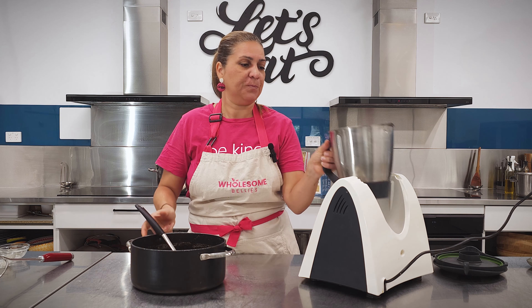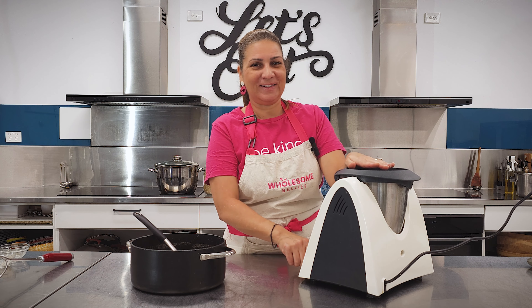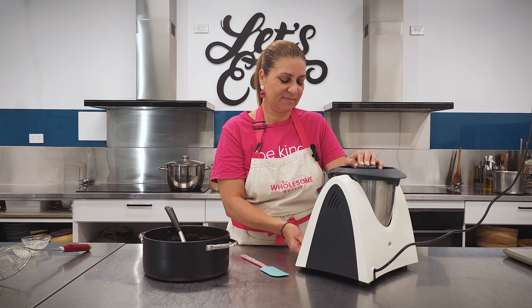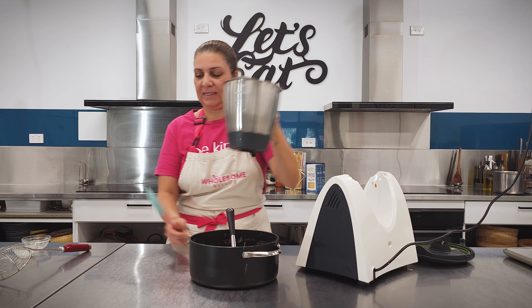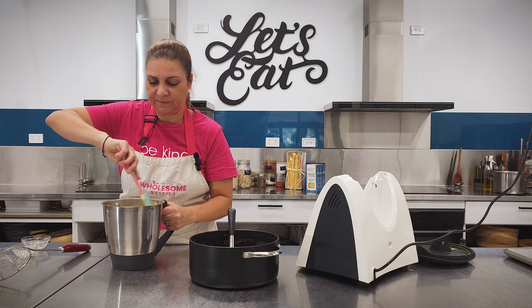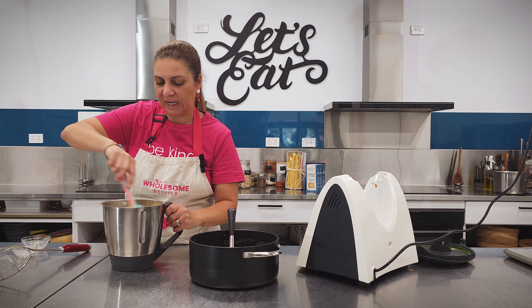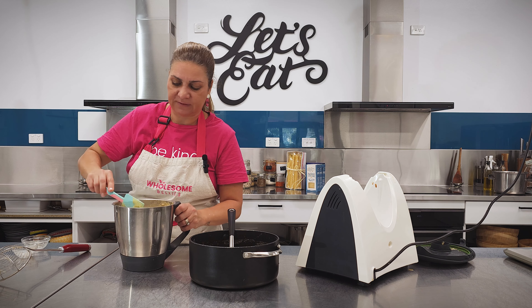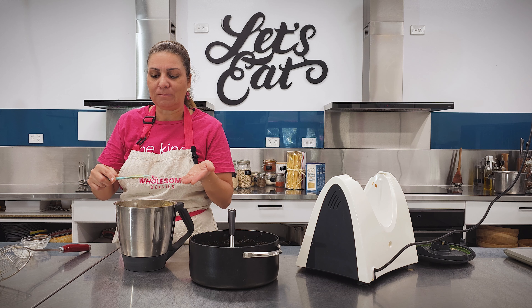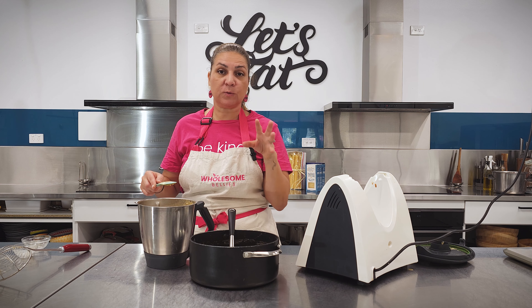Pop it in the blender and we're going to blend that up. Let's have a look at this — this is what we're looking for: a super smooth, creamy texture. We don't want any of that grainy nut texture in there. Can we just try this? That is perfect. That's what we're going to use for our lasagna.